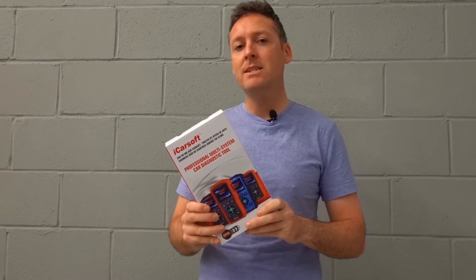In this video we're going to be looking at the iCarSoft VAWS version 1.0 tool, which is a multi-system diagnostic scan tool for VW, Audi, Seat and Skoda vehicles. We're really going to be looking at the top 21 questions — everything you need to know before buying this tool. So let's get into the vehicle and start the review.